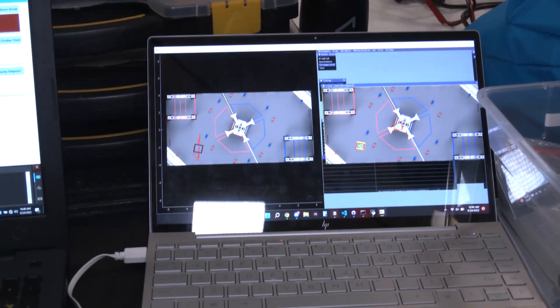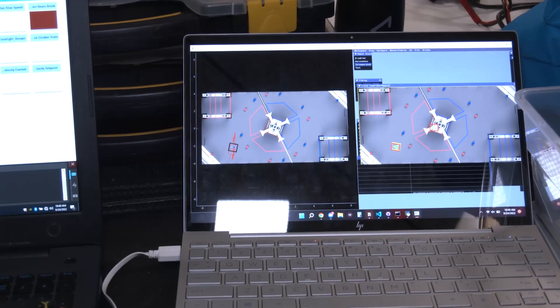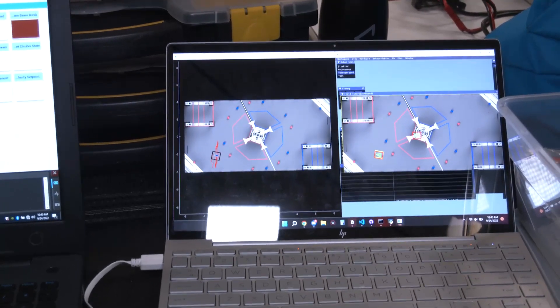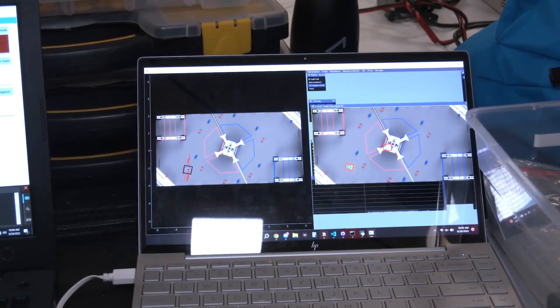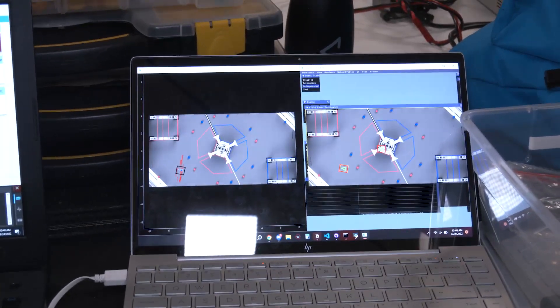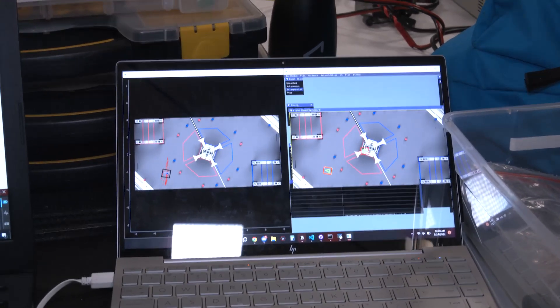So aiming becomes a lot easier — the robot can fully turn itself. We also have a one-button shoot on the fly, so the driver just has to press one button and can shoot while moving. We actually have a simulation for how our particle filter in particular works.